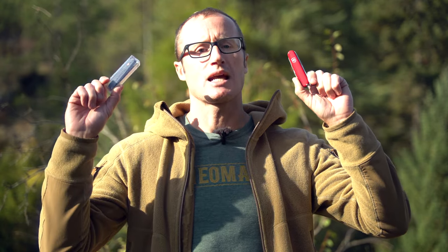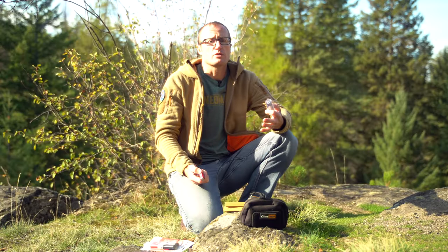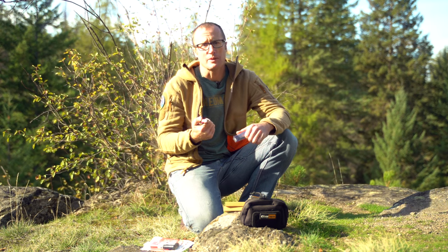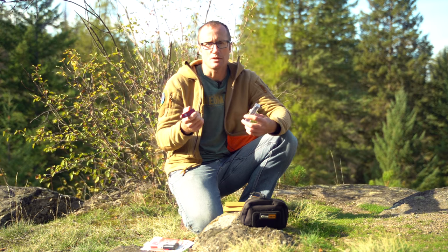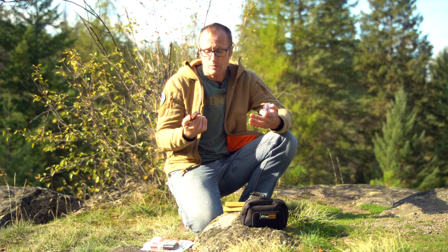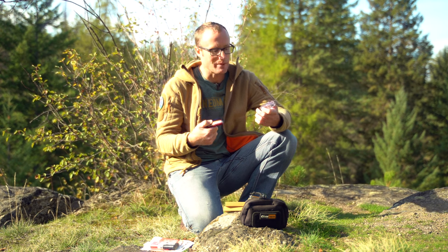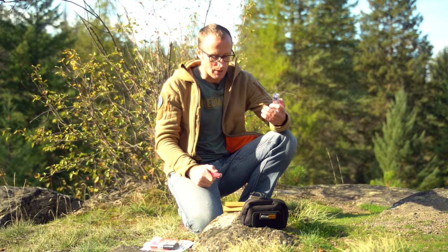Hey everyone, it's Ivan from KitBadger.com, out here for a quick how-to. I'm going to replace the scales on this Swiss Army knife with these guys right here from Prometheus Design Works. Unbeknownst to me, there's an entire SAK subculture complete with acronyms - SAK, Swiss Army Knife - where people mod them out and also make different scales for them, to include Prometheus Design Works.